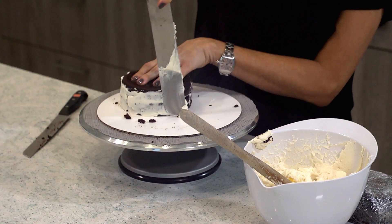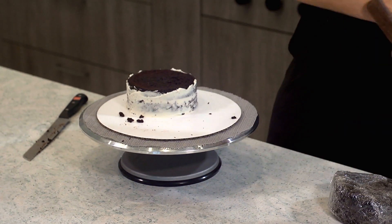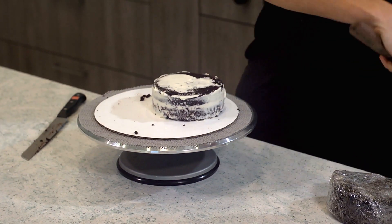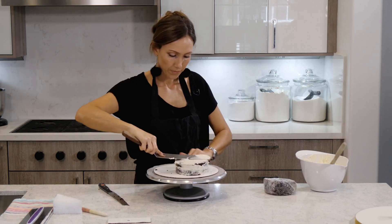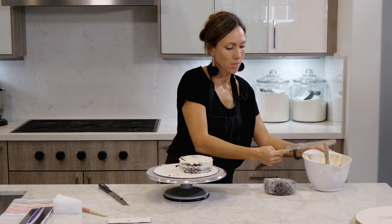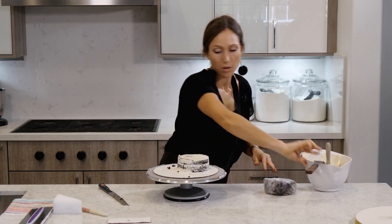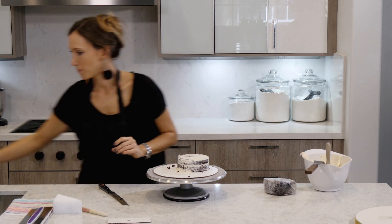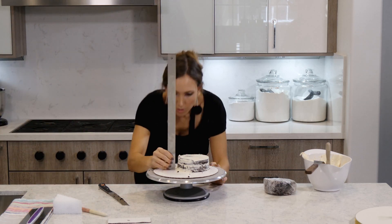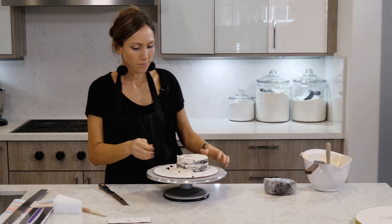We're going to crumb coat it — just a thin layer of buttercream all over. I'm going to measure this, and it is roughly two inches, just slightly bit smaller.